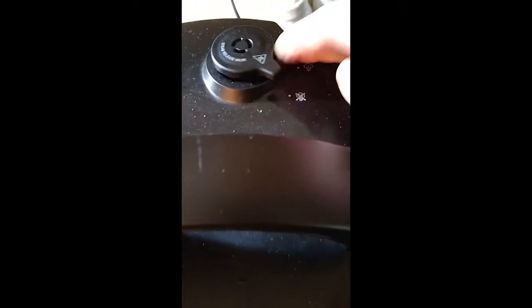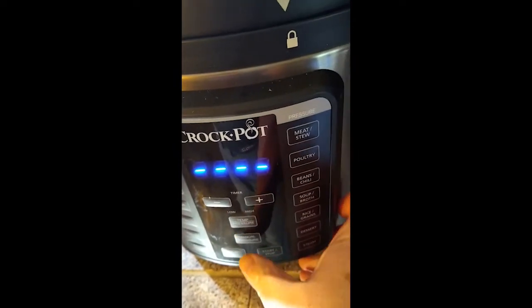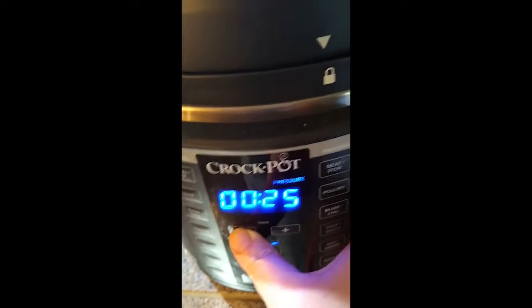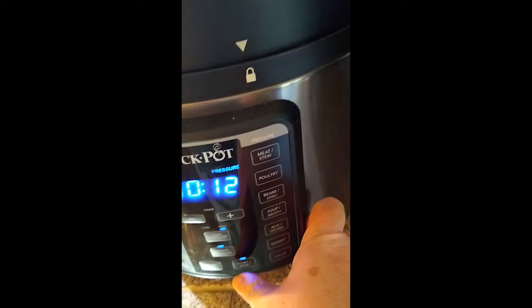Now I'm putting on the lid, making sure it's locked — my Instant Pot is so dusty, it's kept under my cabinet. I'm going to manually set the pressure to high. I only need 10 minutes but I always add a couple extra minutes — I don't know why, I just do — and then I hit start.